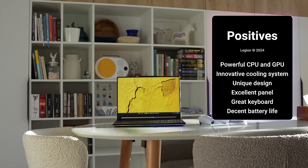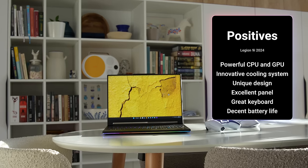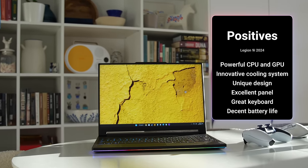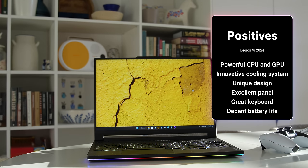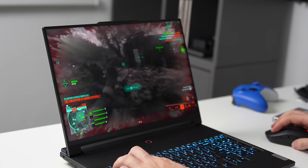So here is my verdict on the Legion 9i for 2024. On the pros: super powerful CPU and the best GPUs on the market right now. An innovative cooling system featuring a built-in water cooling pump effectively managing high workloads. A unique design with a carbon flake lid and a compact, thin form factor. An absolutely fantastic 3.2K 16x10 mini-LED panel offering great brightness and color accuracy — resolution might be overkill but it's still a fantastic panel. Excellent keyboard with per-key RGB. And good battery life for a gaming laptop, with about 5 hours in hybrid mode.